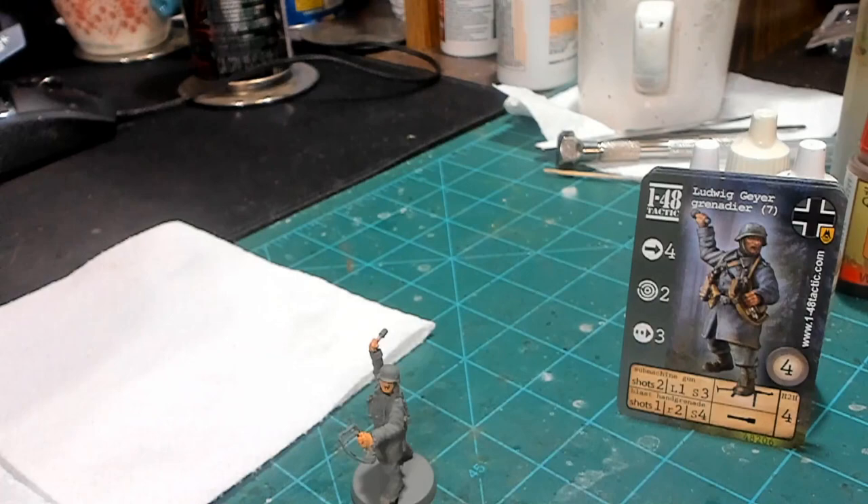Hello again everybody, this is Mr. Everything. I'm coming at you with another wargaming and miniature video. In this video we're going to be continuing on with our 1/48 tactics German miniature painting.